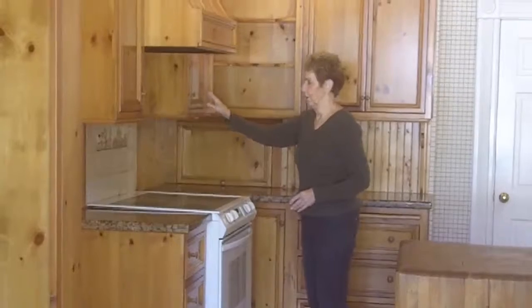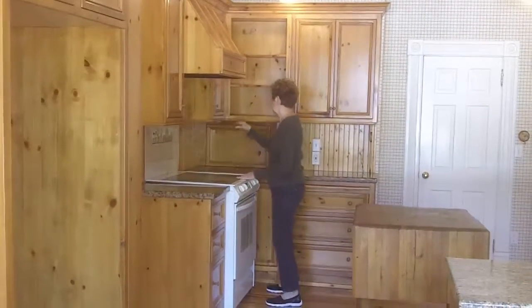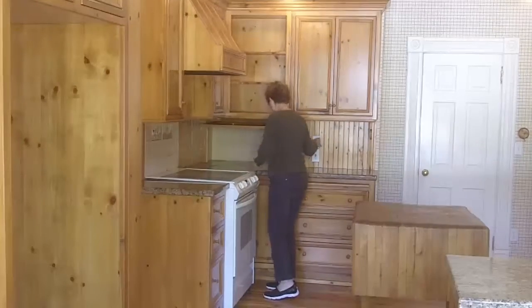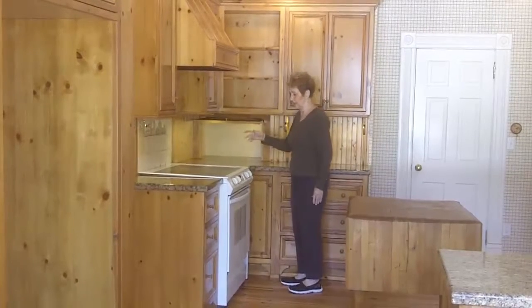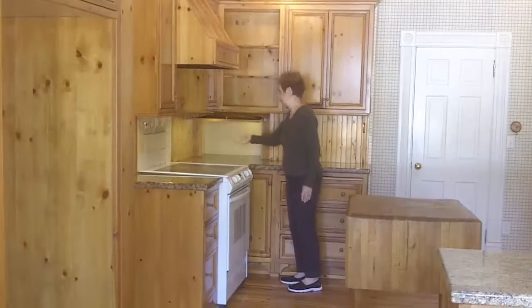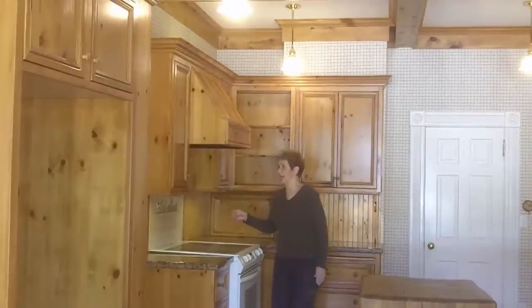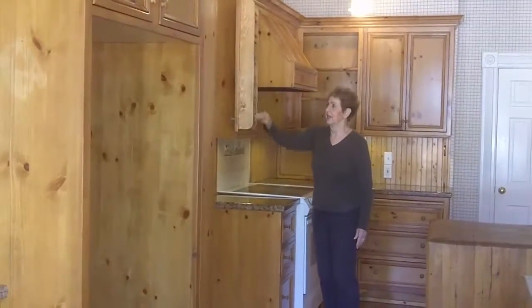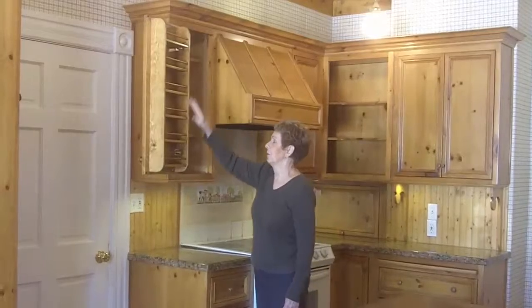Before, this used to be a window here that looked out into the utility. We took the window out and put the stove in here. This is my first appliance garage, and my husband wired everything — there are lights above and lights underneath the cupboards. There's also a beautiful fan, and then this little cupboard.